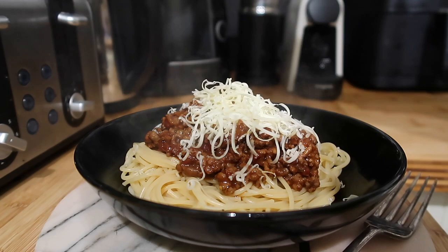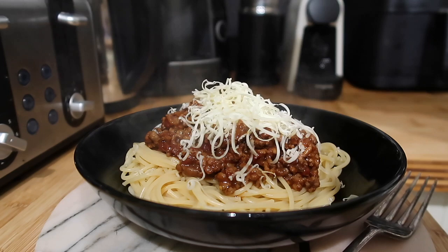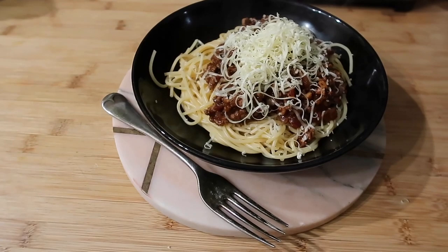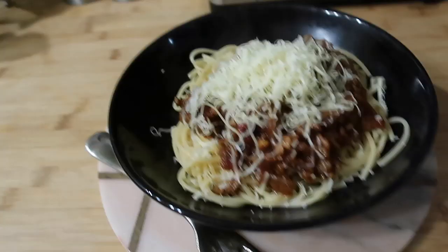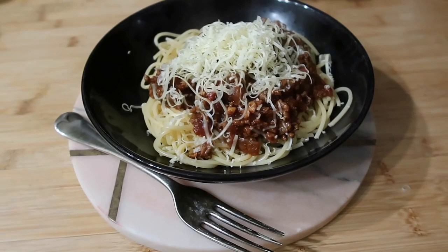You can use parmesan cheese if you like to top this dish — we've just used some strong cheddar because that's what we like. So there you have it: a simple and tasty foolproof recipe for spaghetti bolognese. Make sure to give this video a big thumbs up if you enjoyed it, go ahead and hit the subscribe button for many more food videos, shopping hauls, recipes, family vlogs, and things like that, and I will be back very soon in the next video.